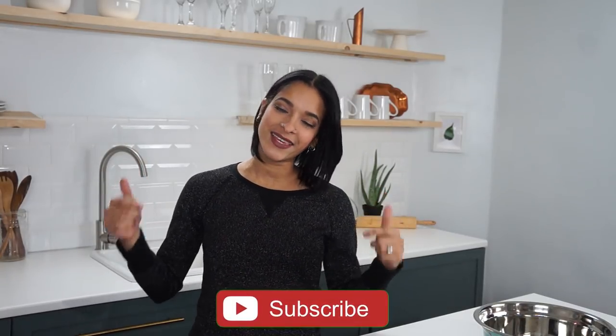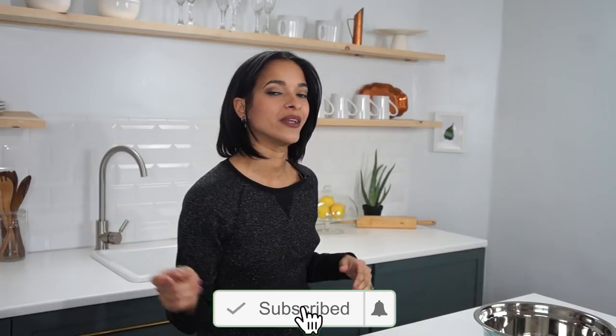Hey, how's it going? I'm VeggieRolls. Welcome back to our channel. If this is your first time stopping by, don't forget to go ahead and click on that subscribe button and the little notification bell next to it so that you will be notified every time a new video goes up, which is every Monday, Wednesday, and sweet Saturday.